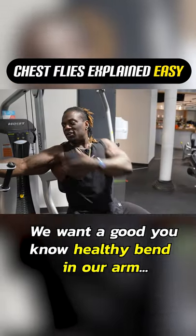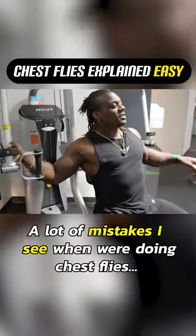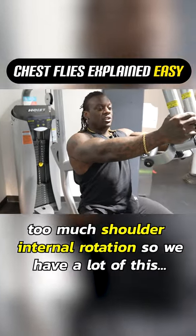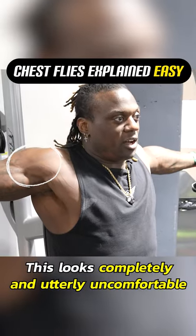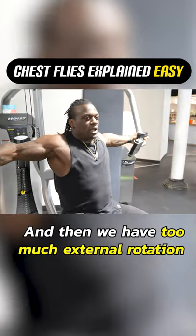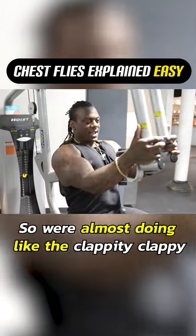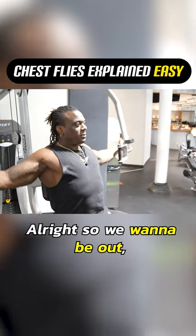We want a good, healthy bend in our arm — we don't want to be up like this or down like this either. A lot of mistakes I see when we're doing flies is we have too much shoulder internal rotation, so we have a lot of this. This looks completely and utterly uncomfortable. And then we have too much external rotation, so we're almost doing like a back clap — doing this kind of weird thing.